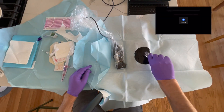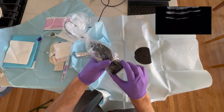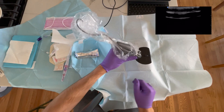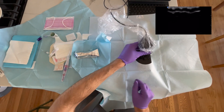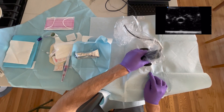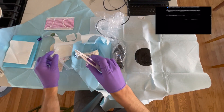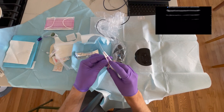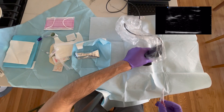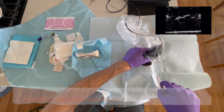Always check the probe dot — make sure it's facing your left side and the probe marker is on the left side of the screen. Identify the vein and move the probe back and forth to confirm it's centered. Check the wire, make sure it comes out and retracts. I'll do this in a transverse plane, find the vessel, move the probe back and forth, and now I'm ready to advance.